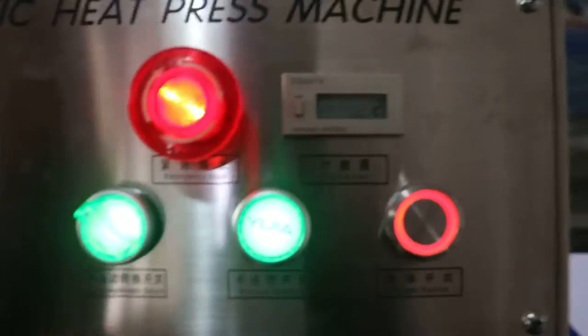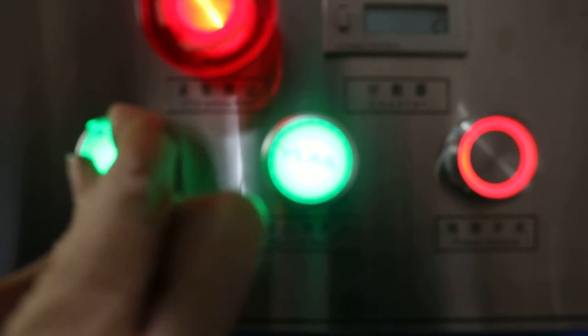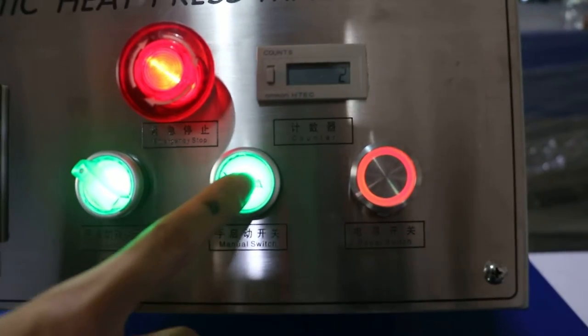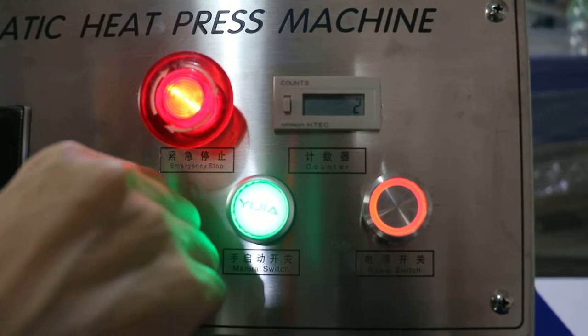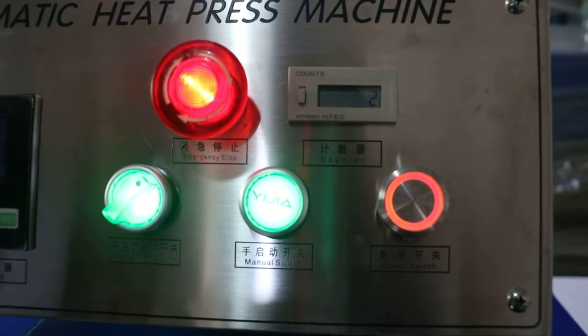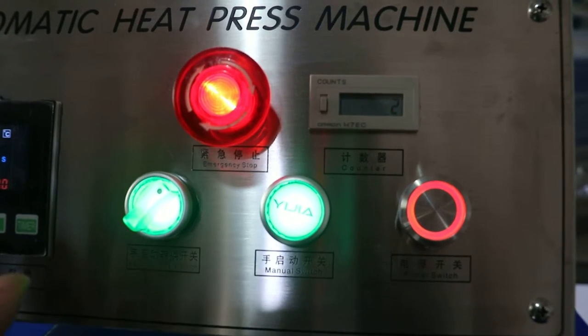This is the manual/automatic switch button. If this button is turned to the left, the machine becomes manual mode, and we can press the button to press down the machine. If turned to the middle, the machine will not work. If turned to the right, the machine becomes automatic, and once the bottom working plate reaches the right position, the machine will press down automatically.